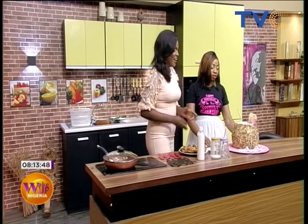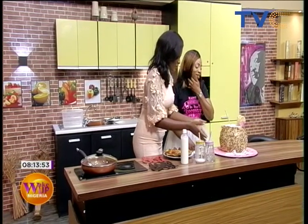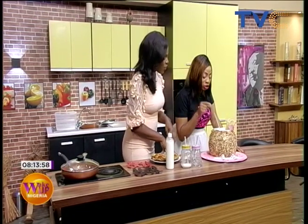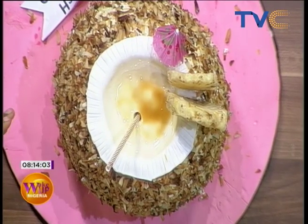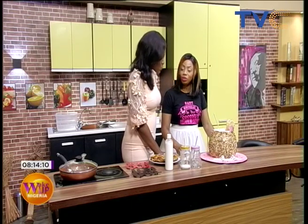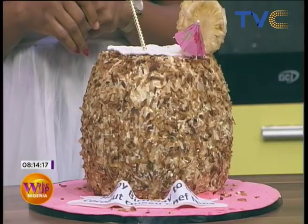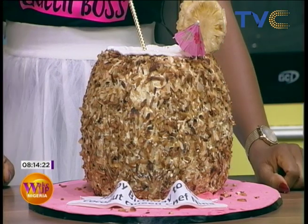Happy birthday Chef Nina! She likes coconuts so much she had a coconut-shaped cake made. Are we going to be drinking anything from here? Yes, there's juice inside! So this is actually a cake? Yes, this is a cake. It was specially made for me — a customized cake — but how come there's juice inside? That's adding a twist to it. This is not the usual regular cake you see every day.